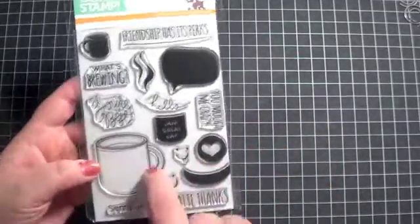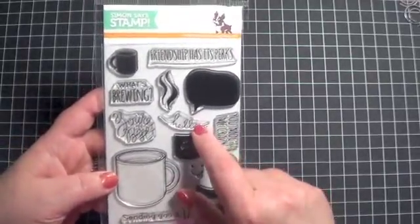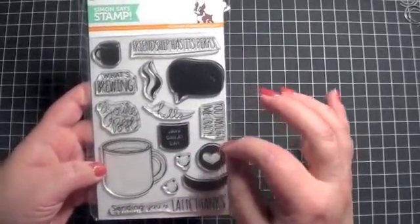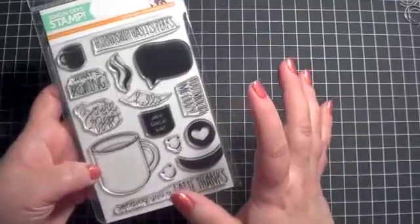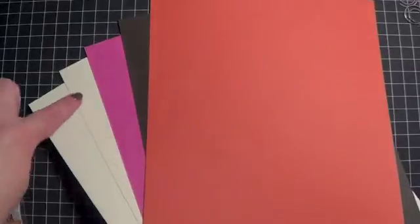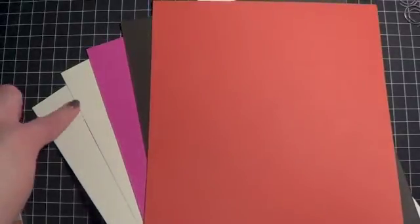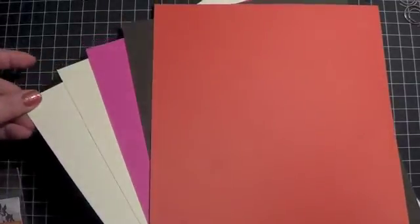I do want to say, because I've just kind of been reviewing and showing the kits to you guys, I have used a lot of the Simon Says stamp sets that I've been getting, and their stamps do stamp really well. You get a really good image with these, so I'm really pleased with the quality of their stamps. You also get some cardstock to try — here's what comes in this particular kit.